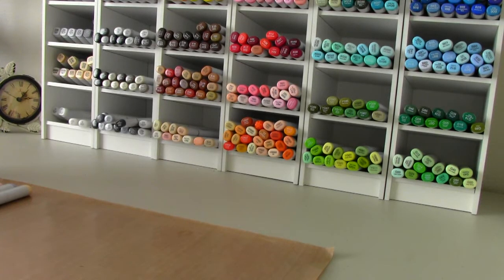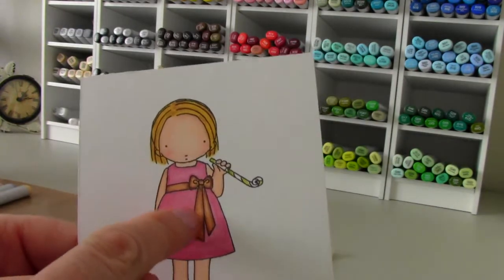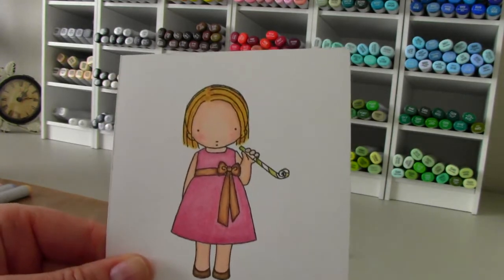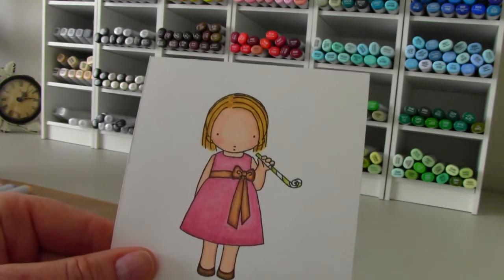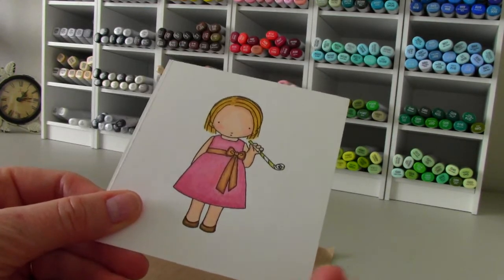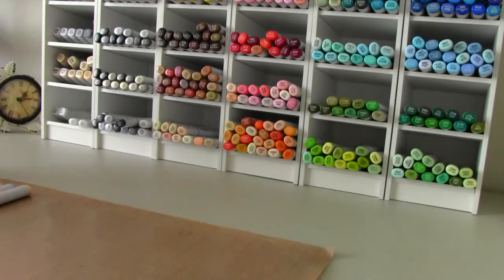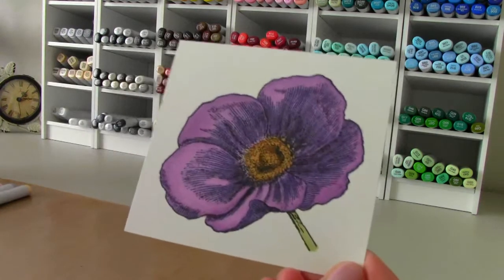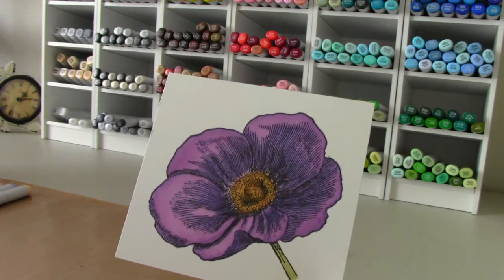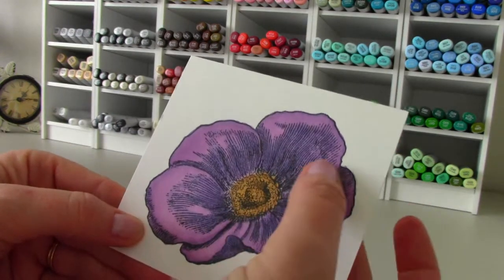Then I went from that image to this image. I stayed in the lines and I realized that if I did darker color on the outside, just like I did when I was a kid coloring with colored pencils, and lighter on the inside, you had your shading. That's what you're going for — your light and your shadows and your cast shadows. The darker here is actually the print from the stamp itself.